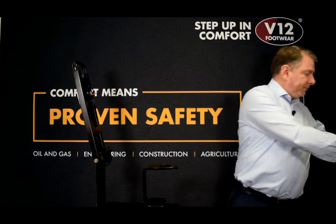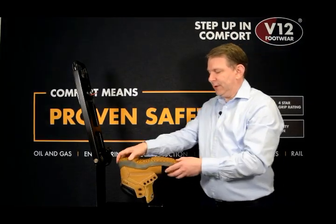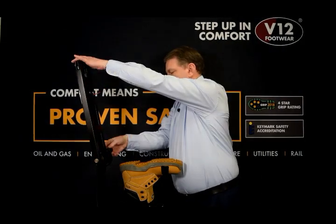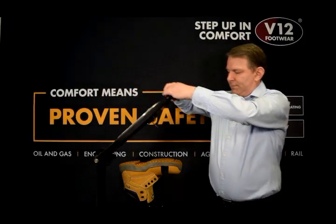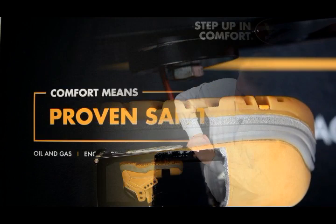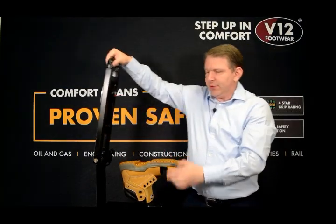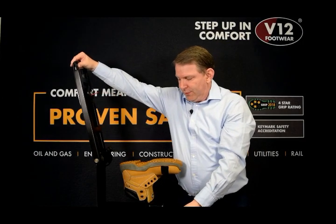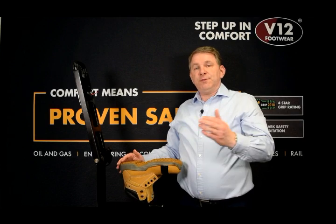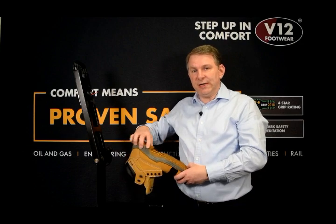What I will now do is test a boot which has a midsole incorporated into it for your protection. The nail will not penetrate through the midsole area, keeping you protected. Just because your mates wear a boot, it doesn't guarantee it has the correct protection in it.